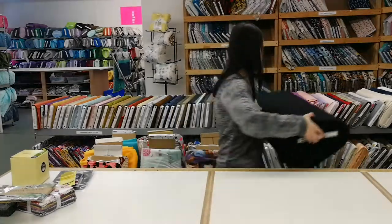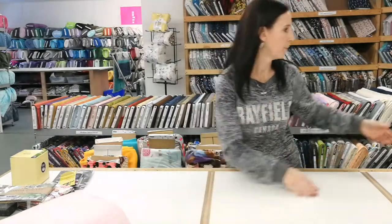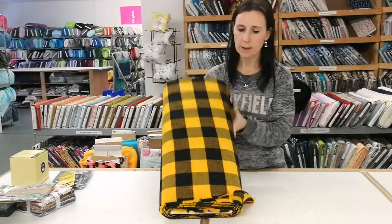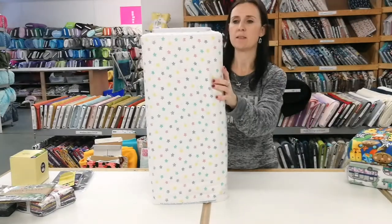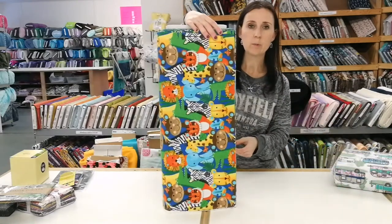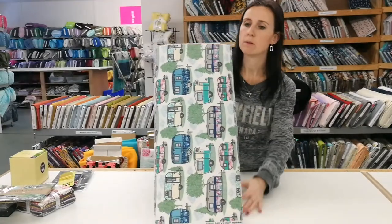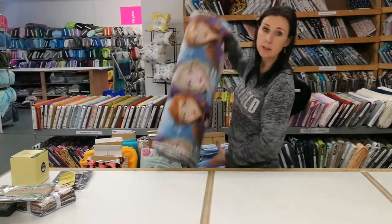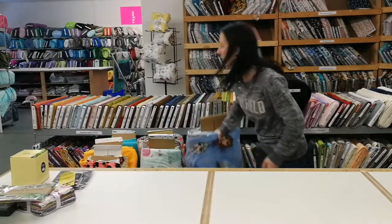In flannel, this is extra wide black — it is 108 inches wide. This is solid pink, baby pink, and this is Mammoth Yellow and Black Plaid flannel. This is Pastel Stars flannel by AE Nathan, and Jungle Animals flannel. This one is also new: Camping Trailers by AE Nathan, and that's also flannel.